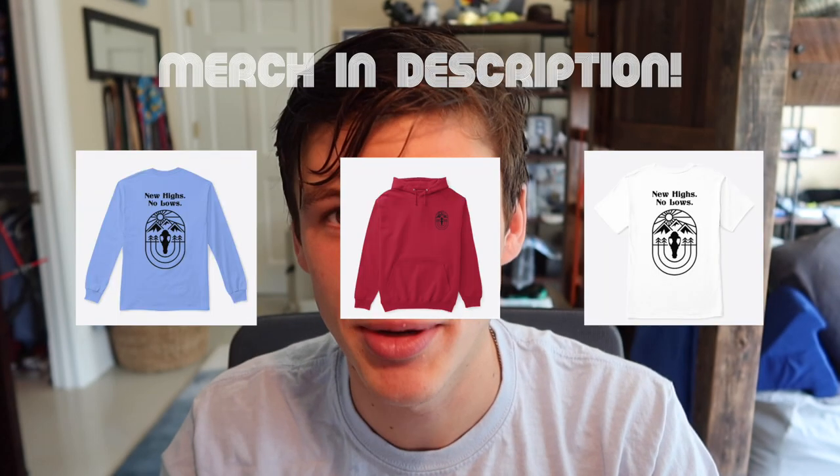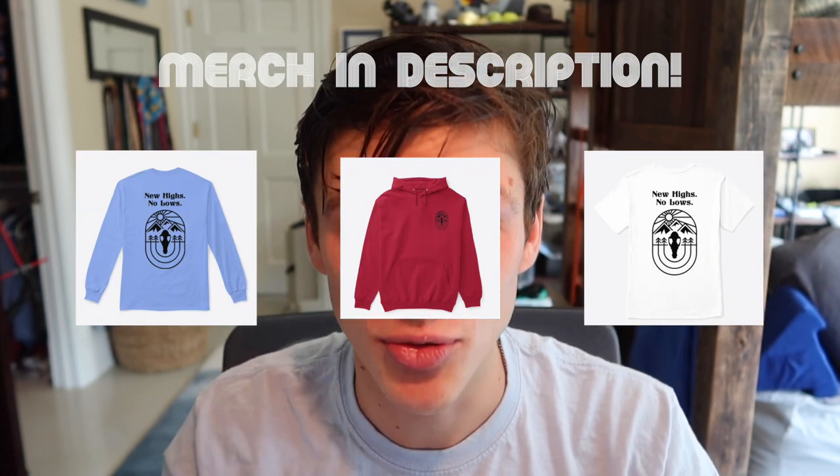Also wearing the merch right now — this is last year's merch, so I'm probably looking to do a revamp soon. If you like this design you can check it out on my website; it's probably going to be going away once the revamp comes out, so check that out if you're interested.